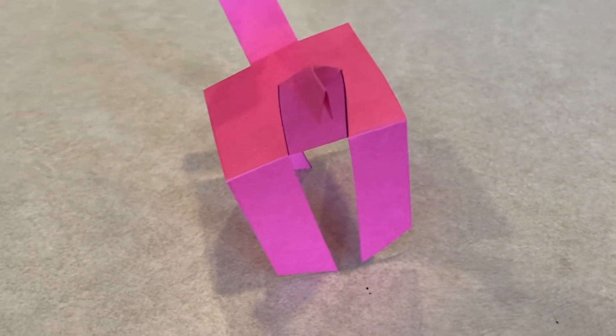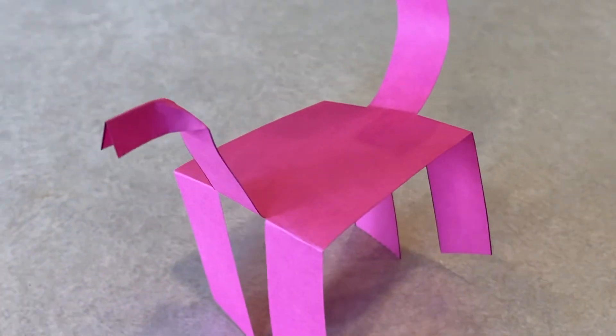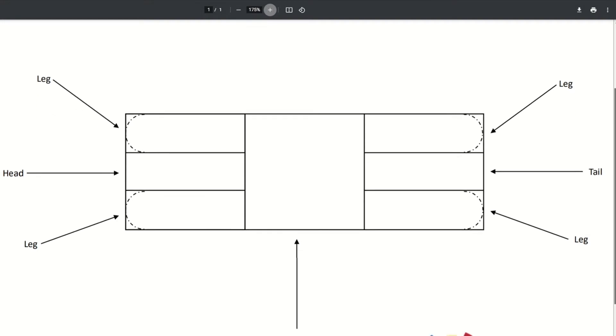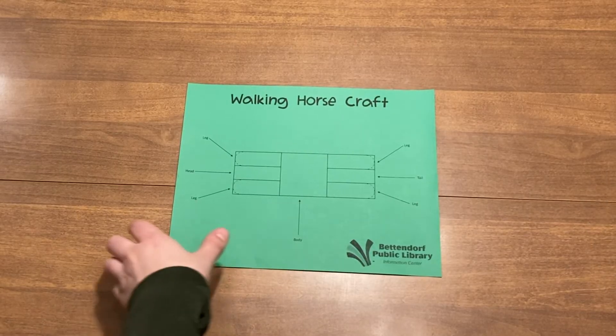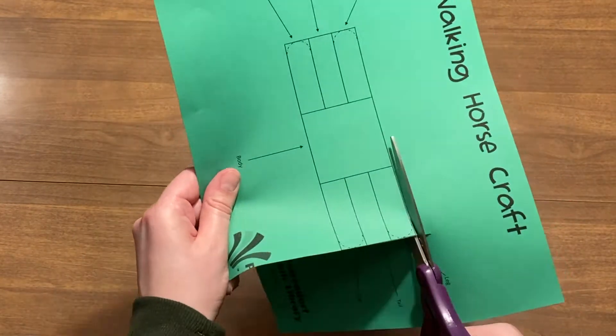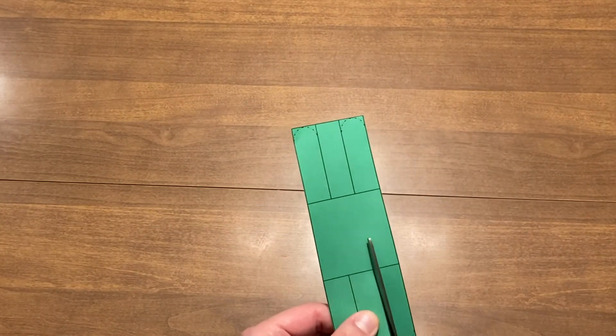This time we are making a horse, and unlike the inchworm this horse will walk. For this craft you will need the template provided at the link in this post description. You can print out your template on any paper and cut it out. Make sure to cut the legs, arms, and tail slits as well as along the dotted lines at the bottom of each leg.